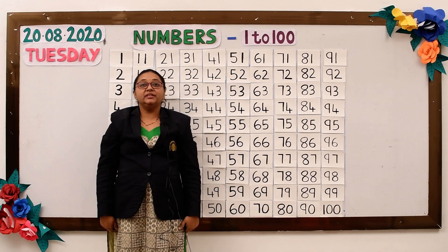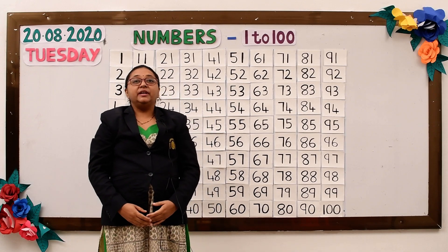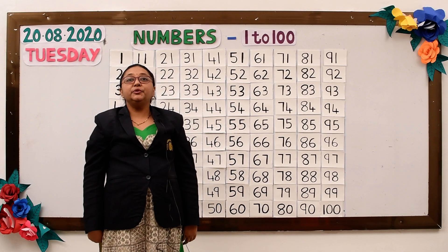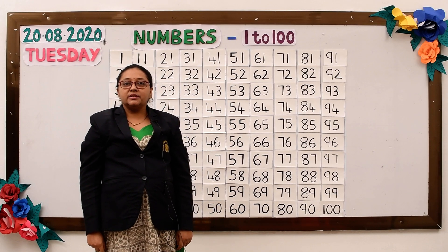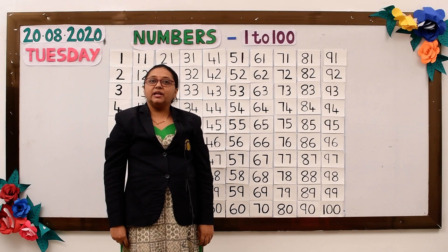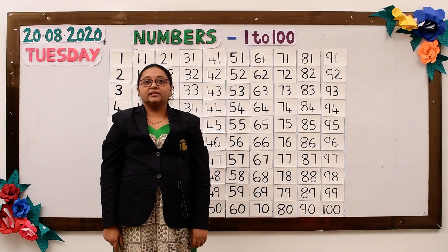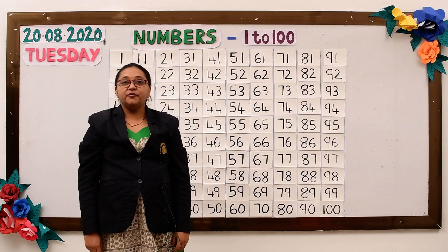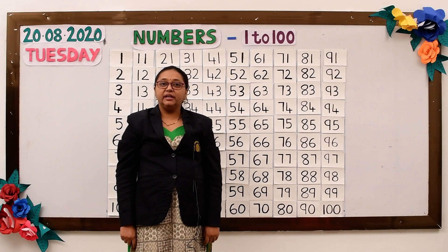Have you enjoyed the song? Now I will teach you numbers 1 to 100. When we teach the numbers for 2-digit numbers, we say as: 1 1 — 11, 1 2 — 12, 1 3 — 13, 1 4 — 14, 1 5 — 15, and so on.